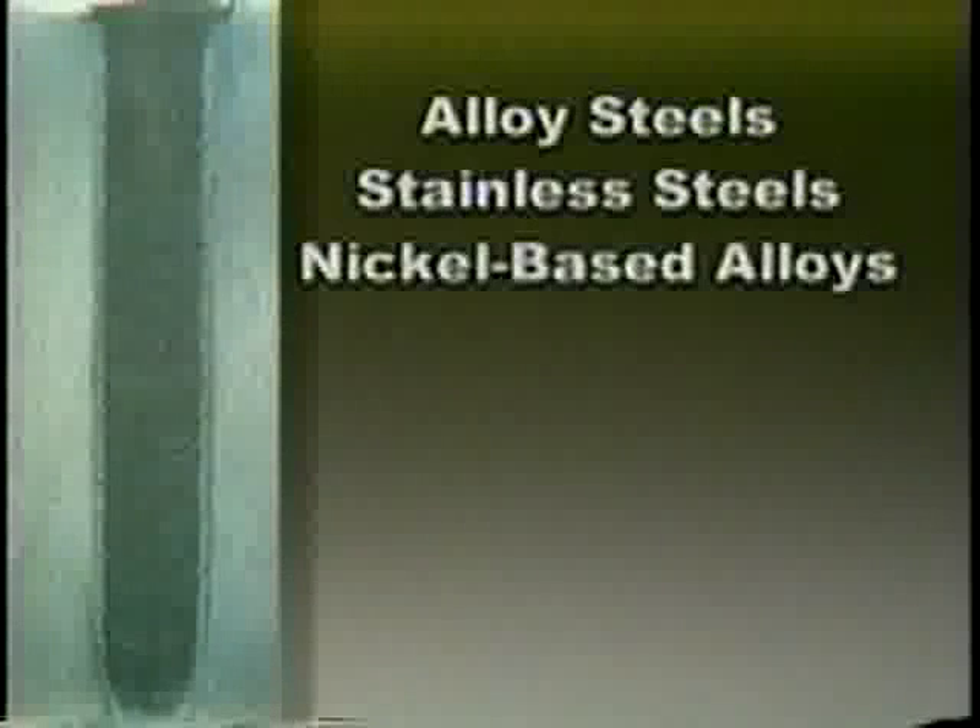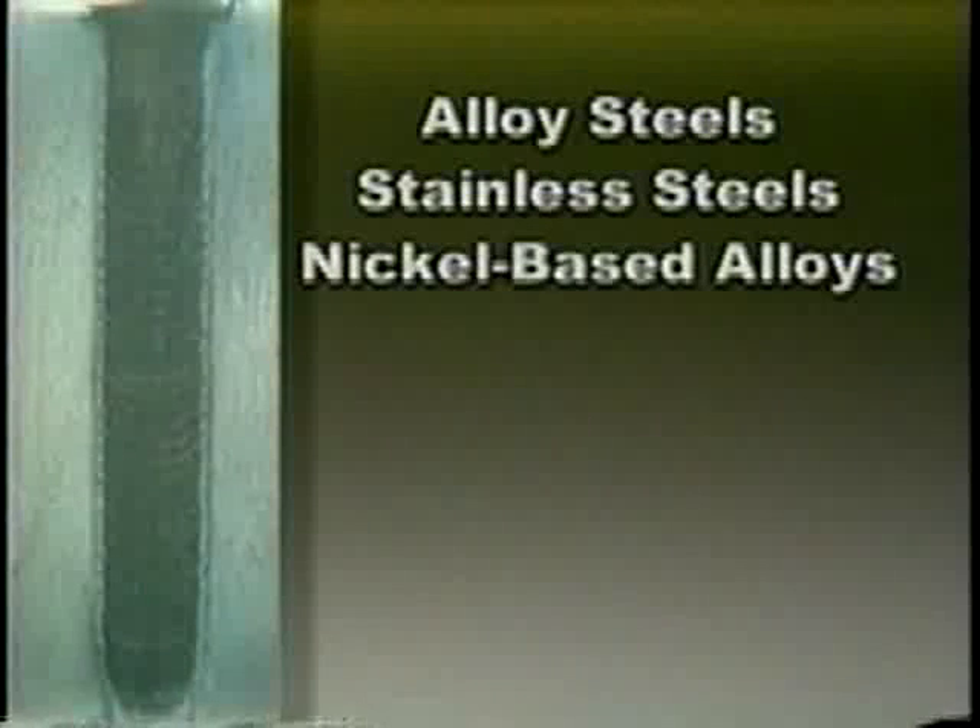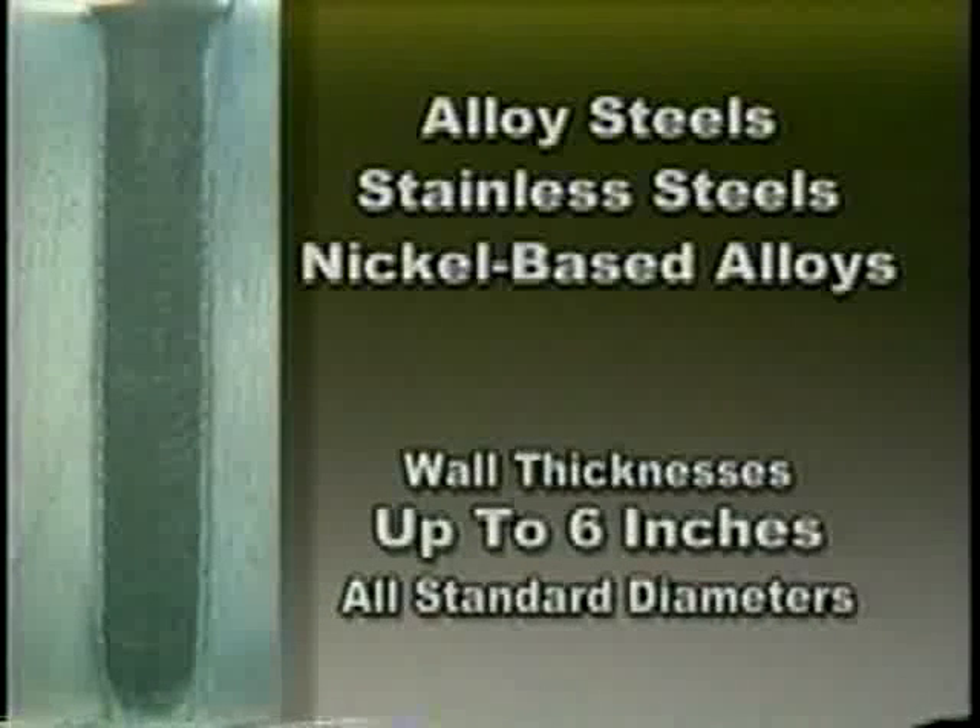AMI's narrow groove system welds a wide range of materials, including alloy steels, stainless steels, and nickel-based alloys. It accommodates wall thicknesses up to 6 inches in all standard pipe diameters, and custom configurations are also available.